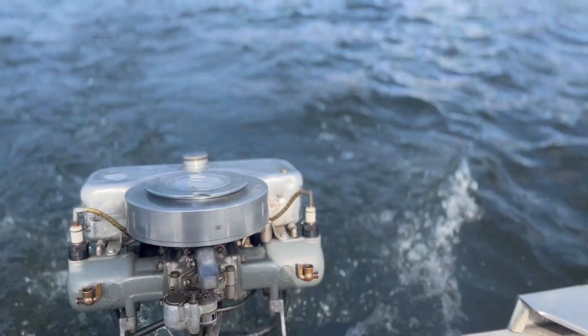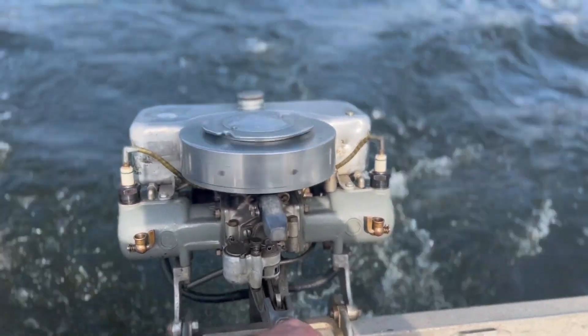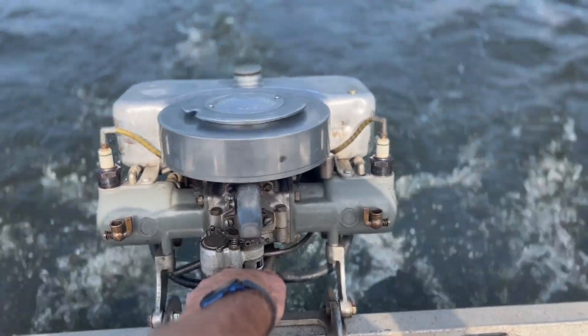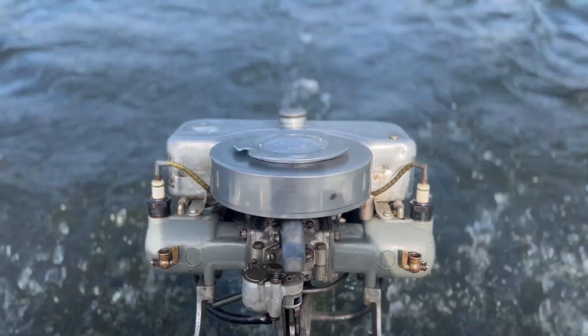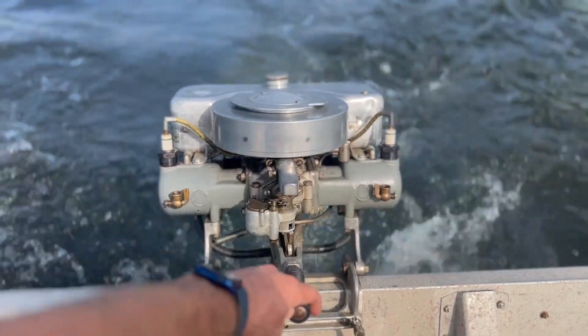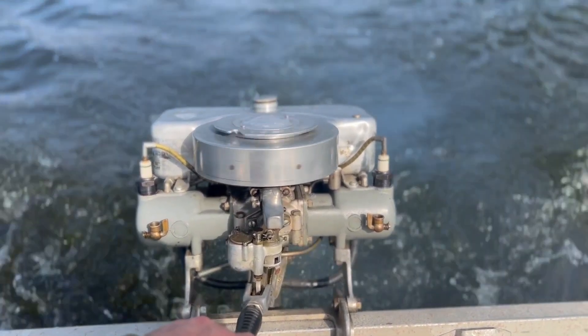Welcome back to Matt's Boat, y'all. Running something pretty cool today — it's a 1925 Kale Pennant. This is one of their five speeds. Been running it now for about half an hour, and it's been running pretty good.